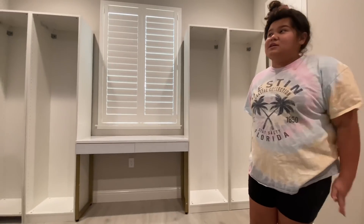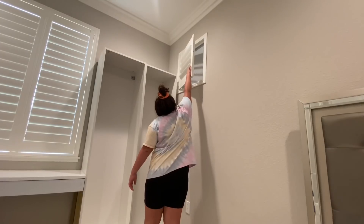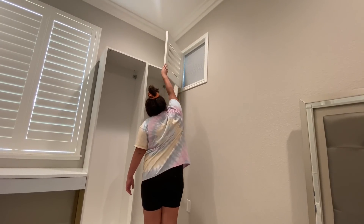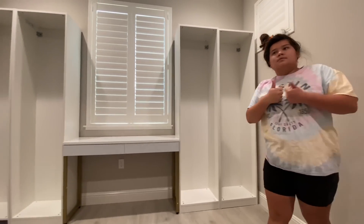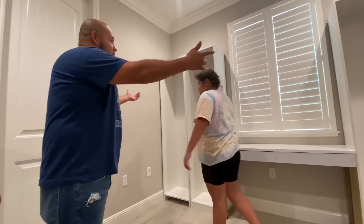It's perfect! That really scared me because I thought the desk wasn't going to fit, but it's actually perfect and it has some room — I can open it a little bit. Perfect.